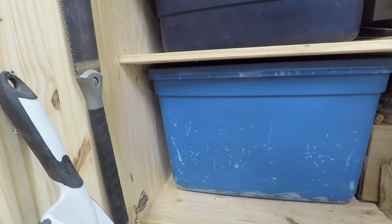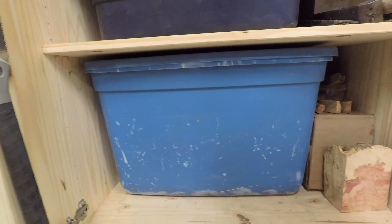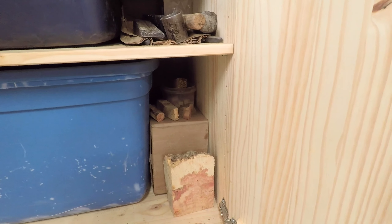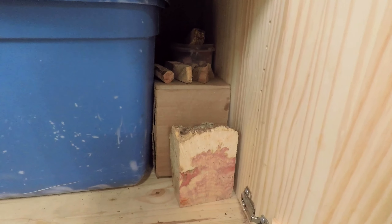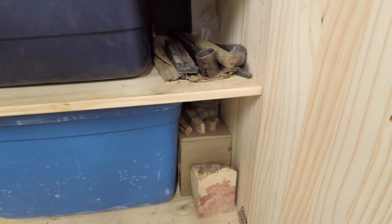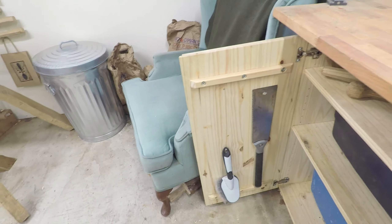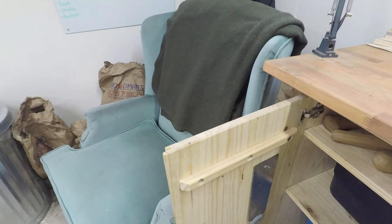Down here that big blue box is for the farmers market — it has most of my farmers market table set up in there. Then I've got some fancy looking pieces of wood that I've saved; I'm not entirely sure what I'm going to do with them, but I'm too much of a wood hoarder to throw them away. There's also a little Japanese saw and a brush on the door there.